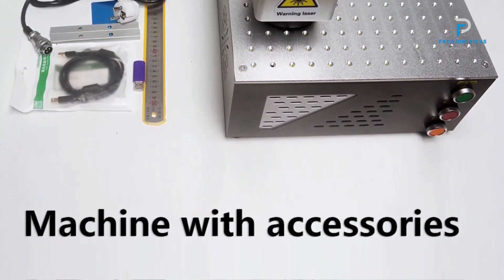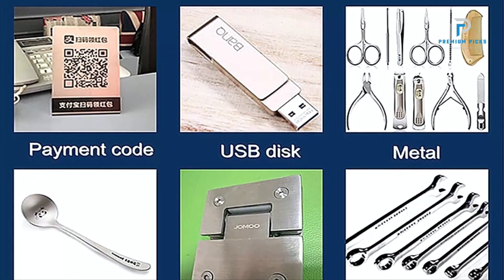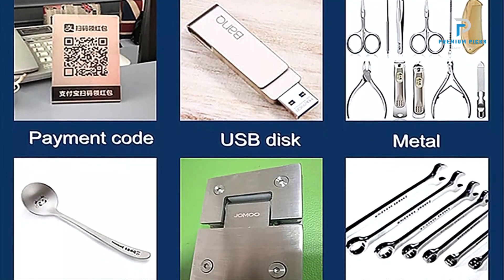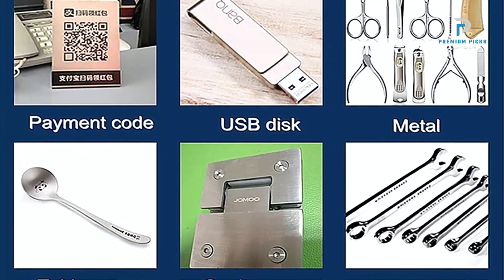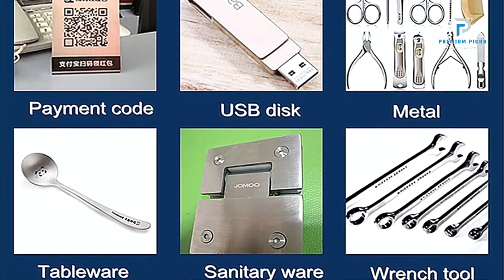Advanced Software: The machine operates using EzCad3 software, which is known for its user-friendly interface and comprehensive functionality. This software supports various graphic formats and ensures precise control over the engraving process.